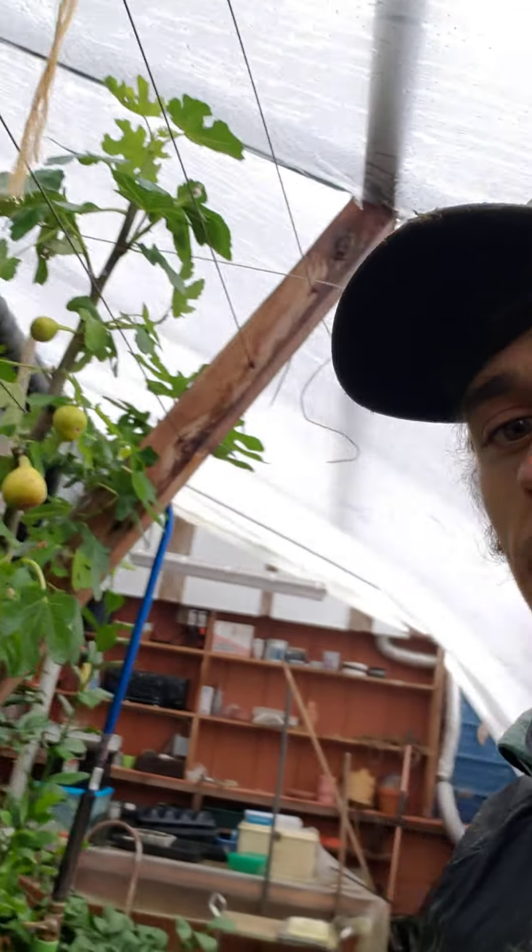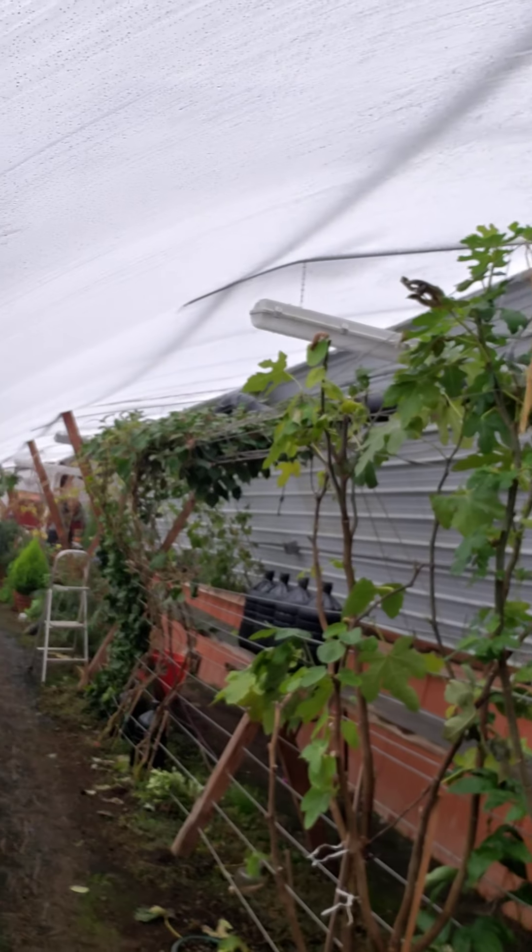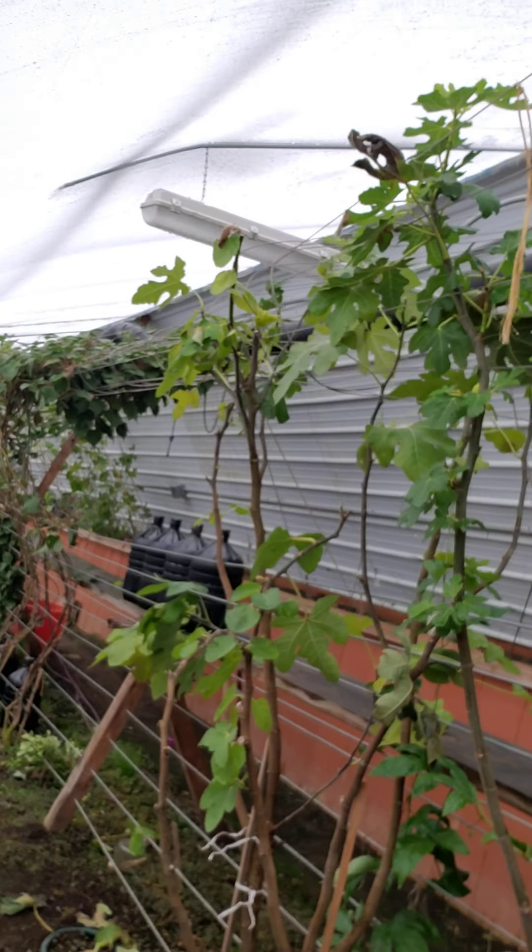Last night it got down to about 23°F outside. Right now we're at about 46–47°F in here, so the nighttime temperatures weren't too bad. The soil is about 48 degrees, and the air coming out of the geothermal is about 54 degrees — all in Fahrenheit.